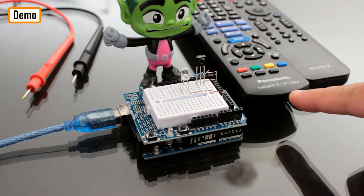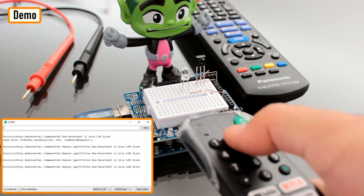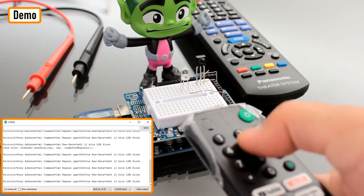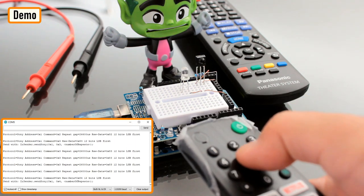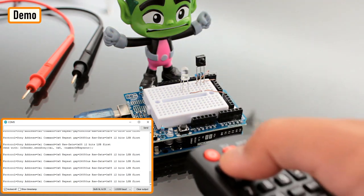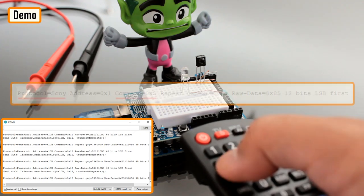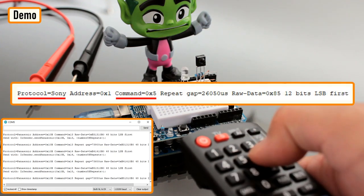For this demo I'm using a Panasonic and a Sony remote control. The decoded data will be shown using the Arduino IDE serial monitor. As you can see, when I press a button on the remote control the LED lights up and the decoded data is displayed on the serial monitor. The serial monitor displays a lot of information, but the ones of most interest are the source and the command sent by the remote control.